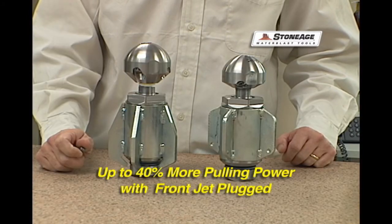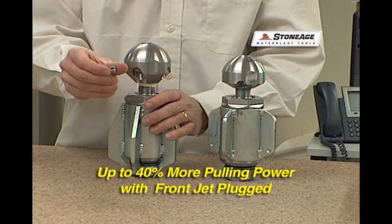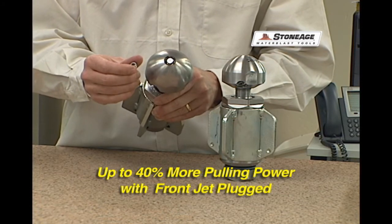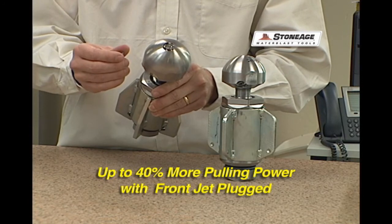To get the most pulling power out of this tool and any of our tools, use the GP025 P2 port plug. By installing that in the front of the tool, we're able to gain as much as 40 percent increased pulling power with this tool.